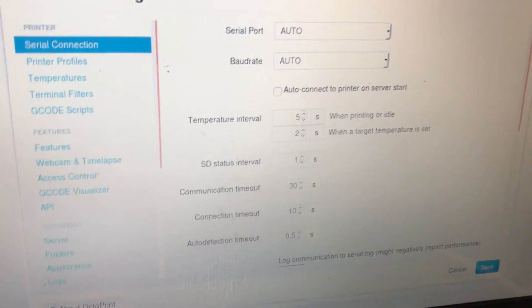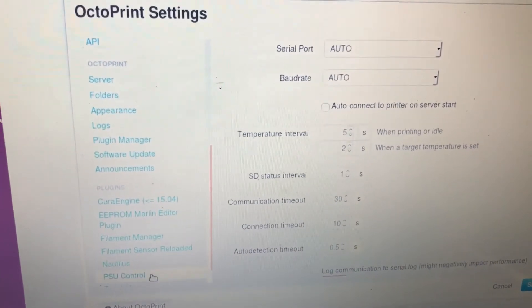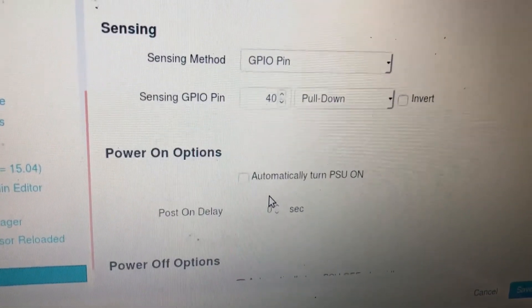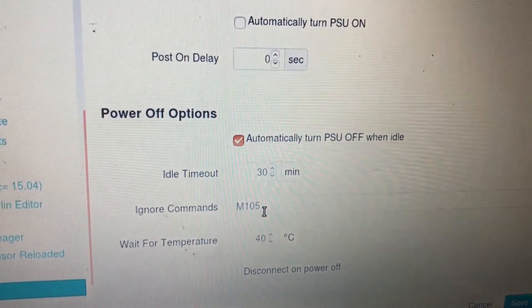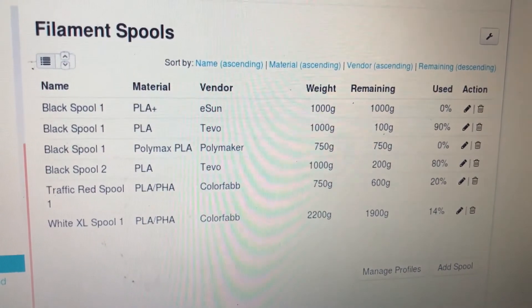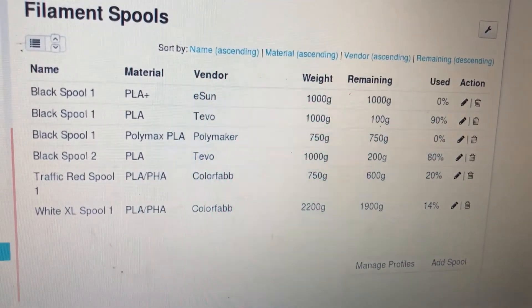If you're curious about the settings I'm using, I'll show you those now. First, the PSU control plugin settings: I have the relay board connected on GPIO pin 11, which is intended for GPIO use rather than power. I have a 3.3-volt buck converter running to the 40th pin. I've also set up an automatic timer to turn off whenever the 3D printer is idle. I've added every filament I have — the remaining quantities are just estimates and are not accurate, but we'll see how useful this plugin is.